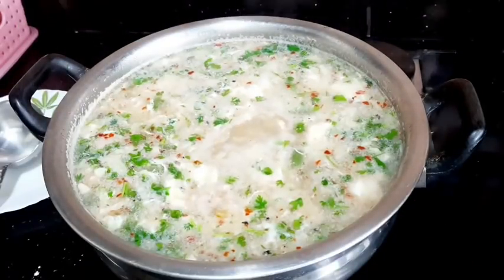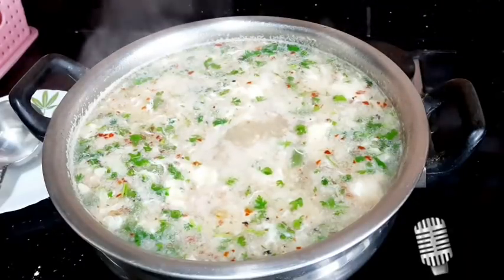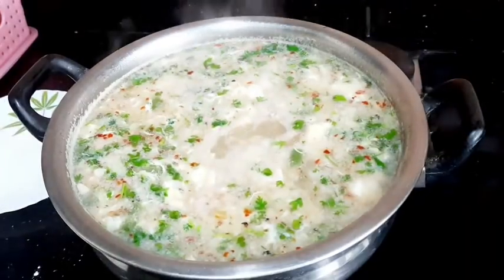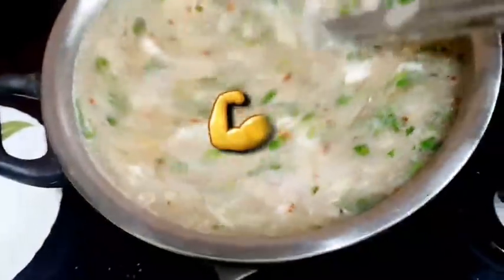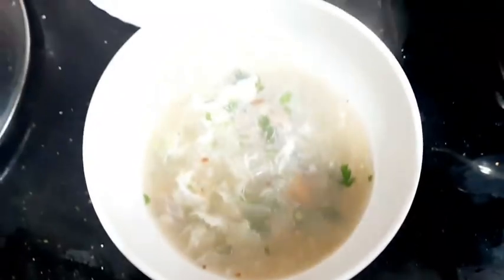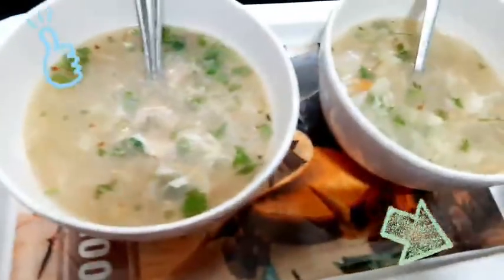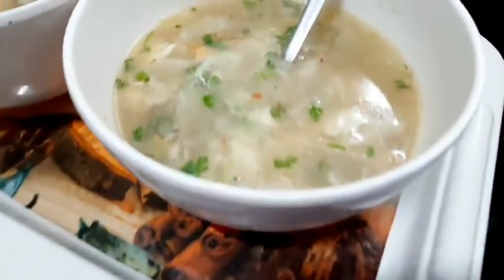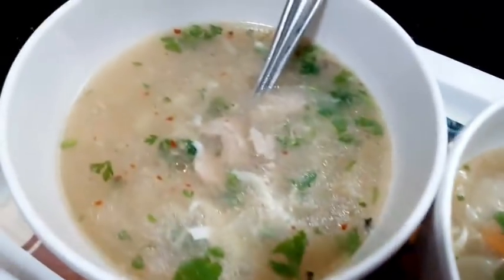I will serve the chicken and mixed vegetable soup now. You can have it for breakfast or in the evening. Thank you very much. Bye!